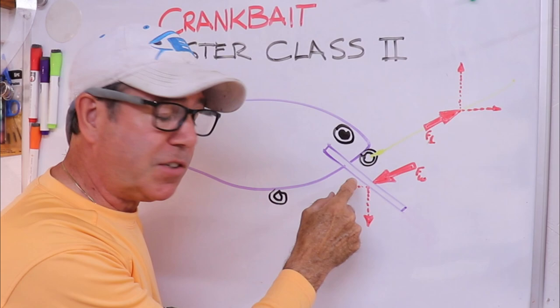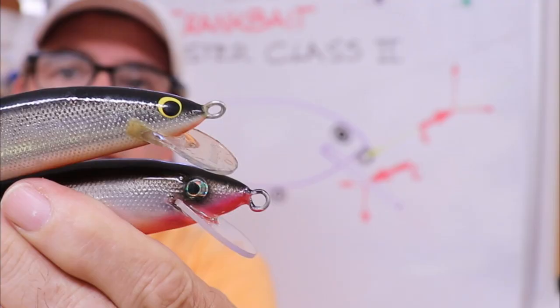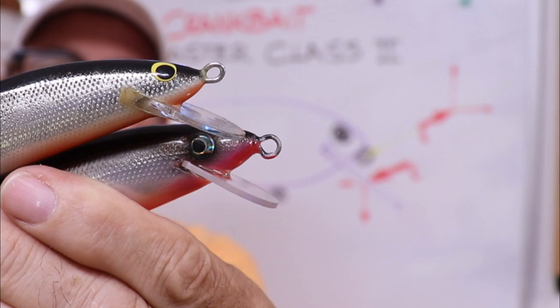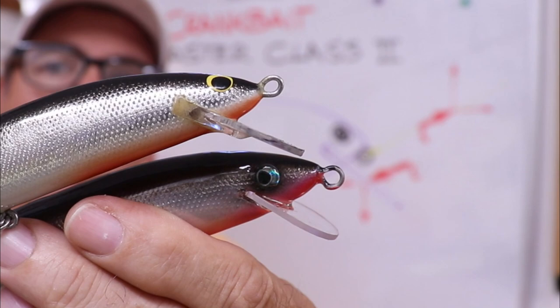On lures like these, the tie-on eye locations appear very similar — almost the same. But if you look at the one on the bottom you'll notice that the tie-on eye actually curls downward a little bit, and it overhangs the bib farther than the original one.